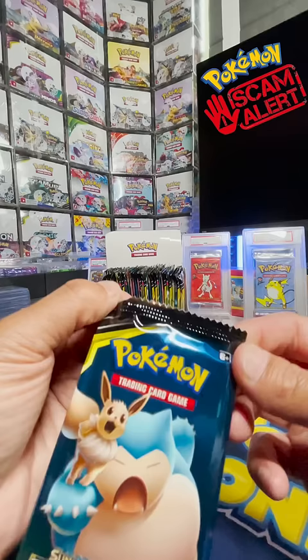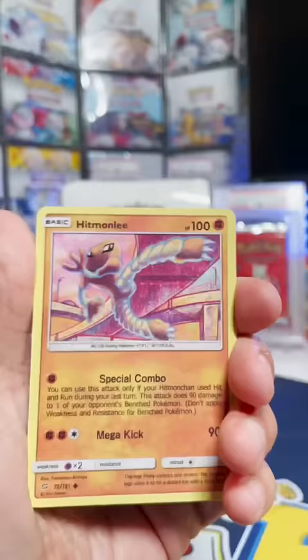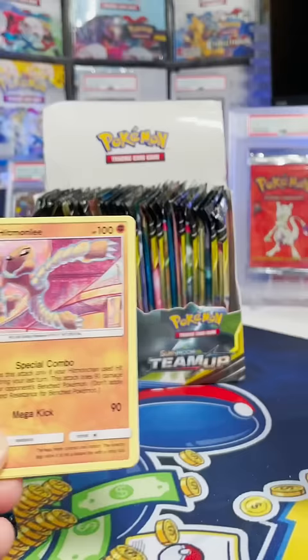Inside, let's open this up. First, the font is definitely different. On this Hitmonlee, which actually is the real artwork from the set, the attack fonts are not as bold as they should be. Here it is compared to a real card.